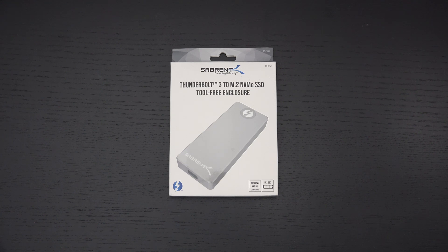Ed here with the Digital Digest. Today I wanted to share a quick unboxing and first look at the Sabrent Thunderbolt 3 NVMe Enclosure. This is a brand new product from Sabrent — it was sent over for review purposes. It retails for roughly 90 US dollars; I'll include a link in the description.